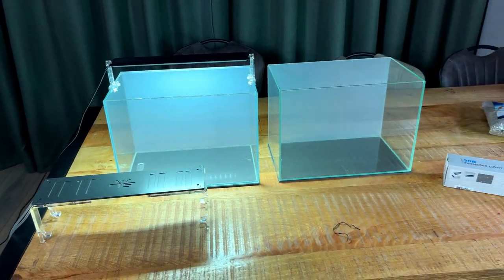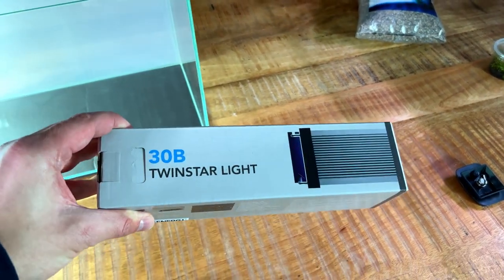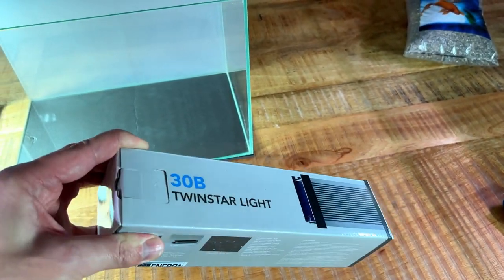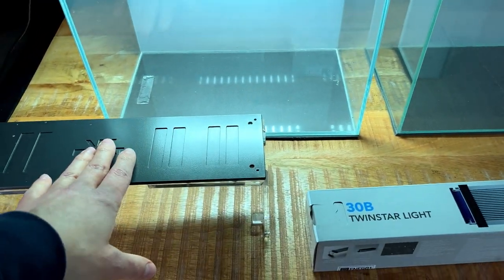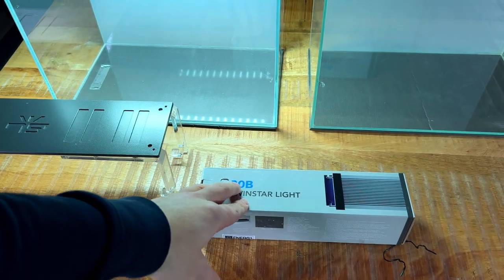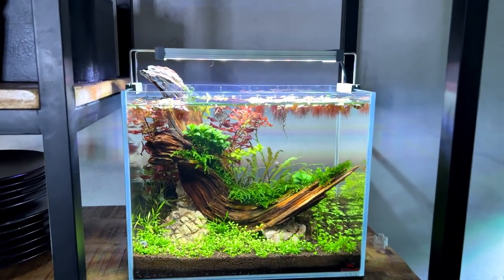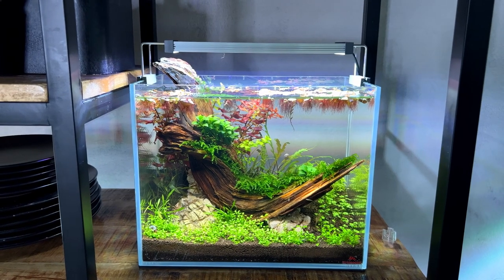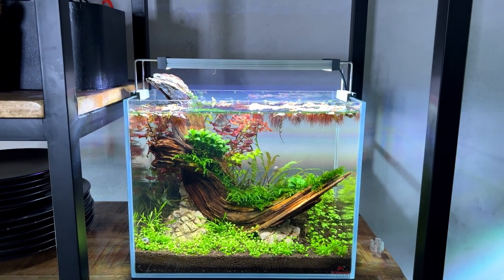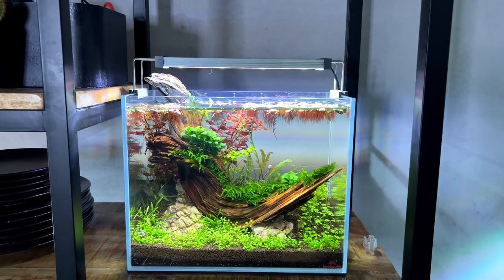Now moving on to the budget tank — for the budget light I have the Twinstar 30B. This light is 30 euros, so we have 170 versus 30, which is going to be very interesting. The Twinstar 30B is the same light I've used recently on the no-filter guppy aquascape right here. I set that aquarium up about three weeks ago and it's doing really well, so this is the exact same light we're going to use for our budget tank.